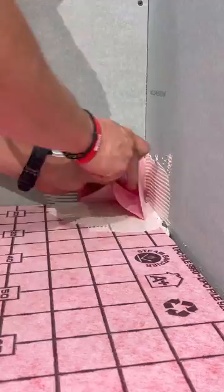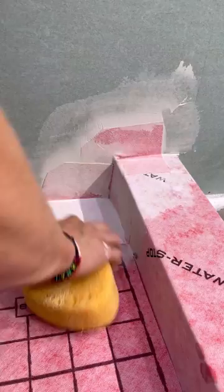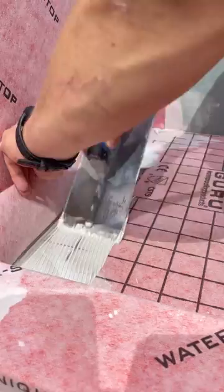Next we're going to install all of our inside and outside corners. I know typically people do corners last but bear with me because I think you're going to like this method — that's why it's a little bit different. So once all of our corners are done we're going to install our wall membrane, but we cut it five inches longer just so we can overlap our pan.